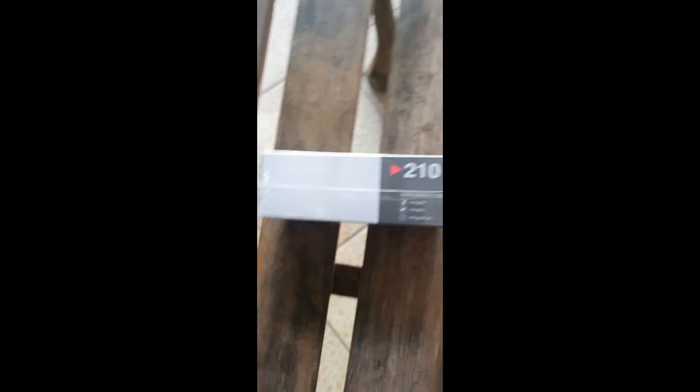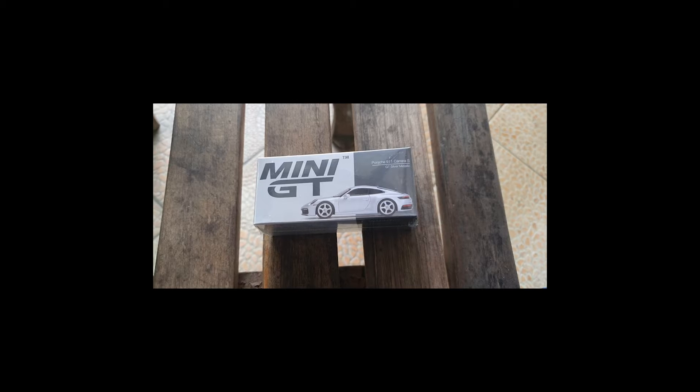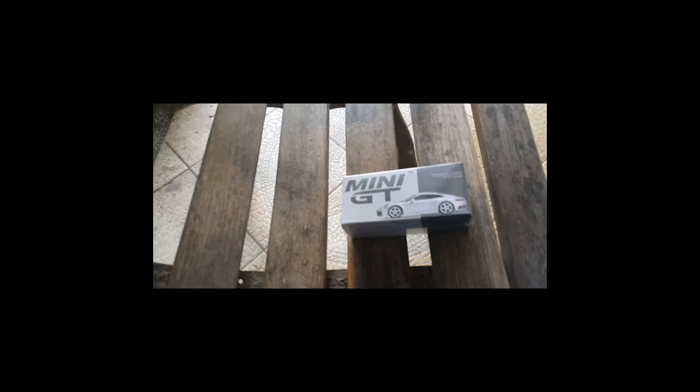Anyway, today I'll be unboxing this little baby here — this Porsche 911 Carrera S. Very nice specimen right there.